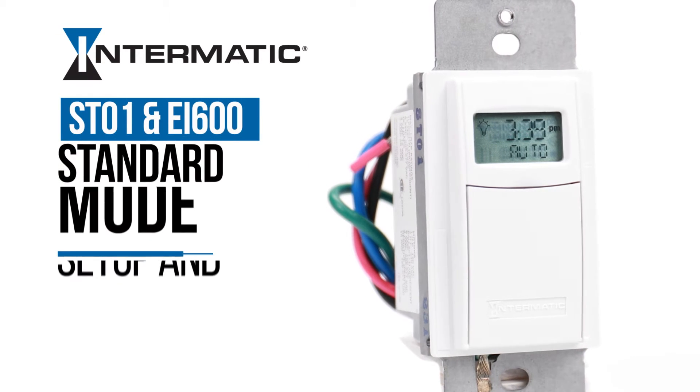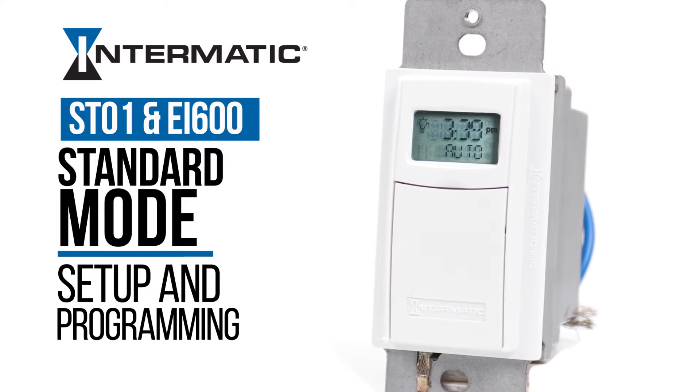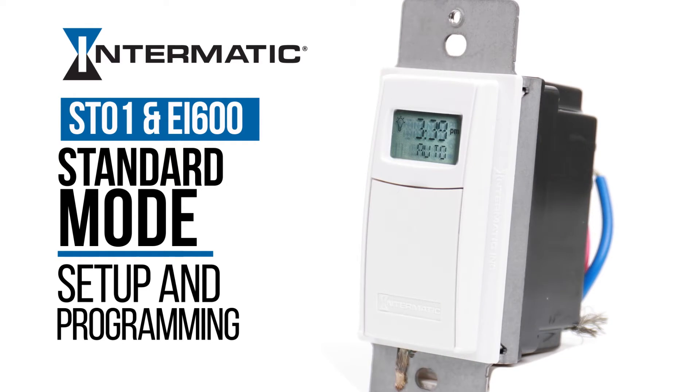This video will show you how to set up and program your Intermatic ST01 or EI600 astronomic timer in standard mode.